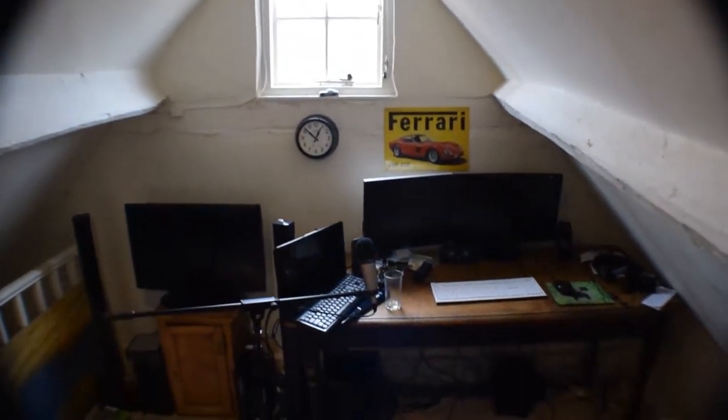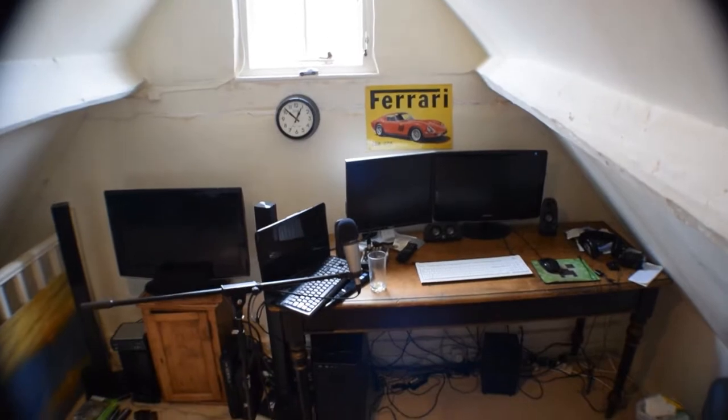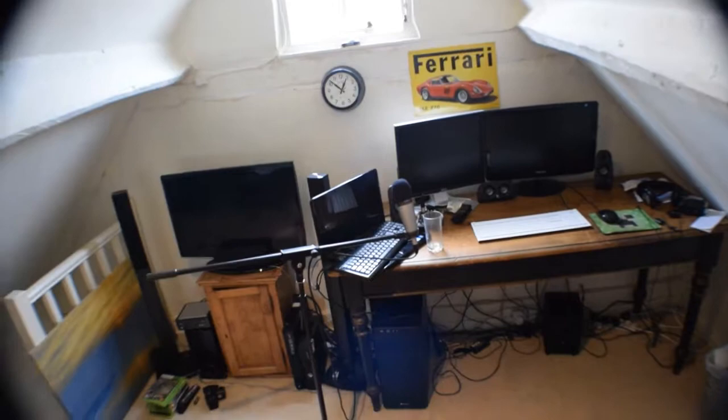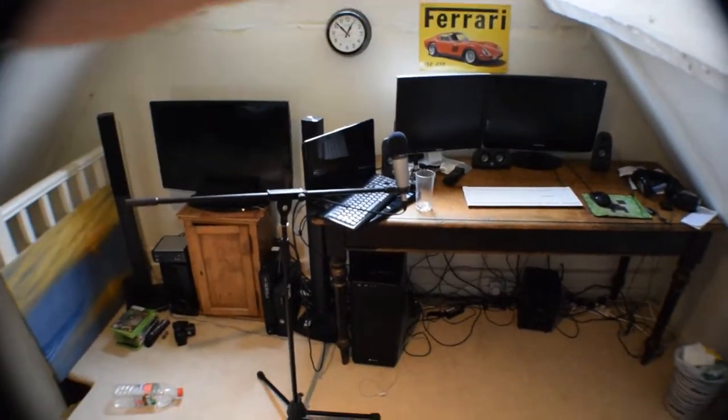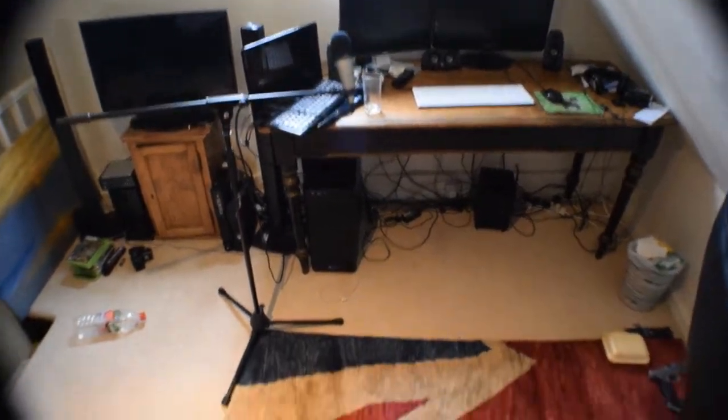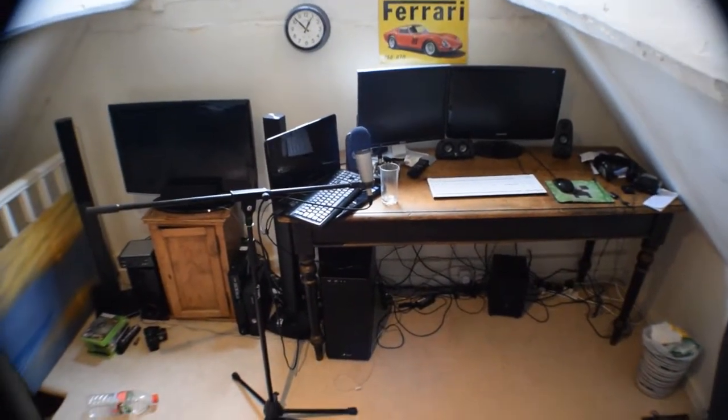There's a bit of lens flare — you can sort of see it through the window. I need to get a matte box for the front so you don't get lens flares, or have like a hood, or get a flower hood, a lens hood or something like that. But yeah, I'm really happy with this, this is pretty cool, I really like it.